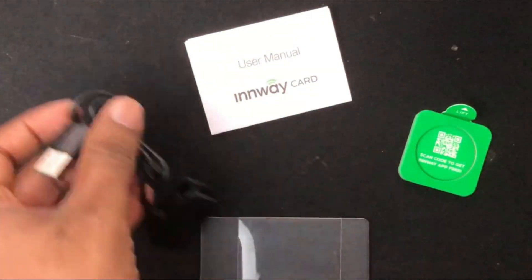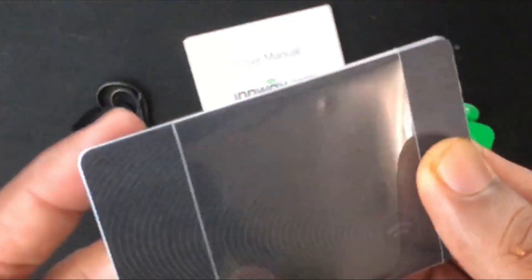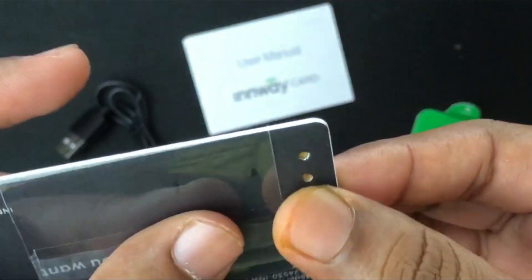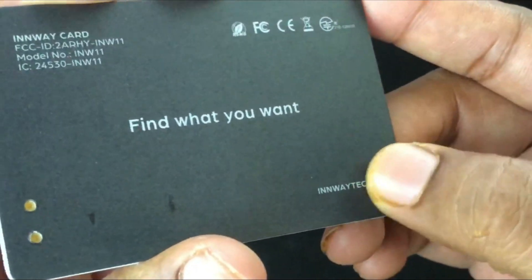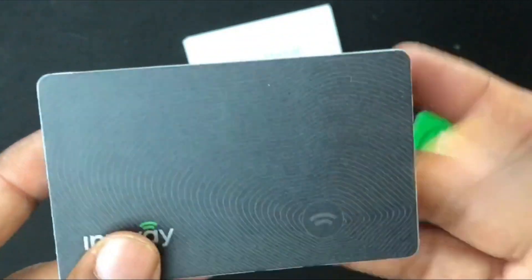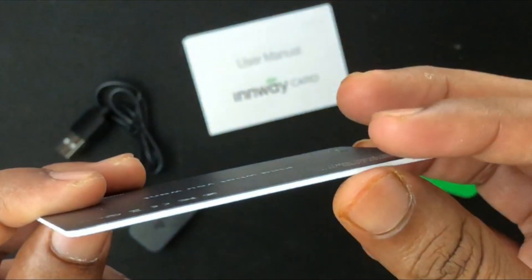I've been using it for two months straight without having to charge the card. Now let's take a look at the card itself — it's an ultra-thin credit card size tracker. It has a very thin, smooth finish with two pin contacts and a small button which is a little hard to press. Pressing the button helps you find your phone, so that's the tracker button.